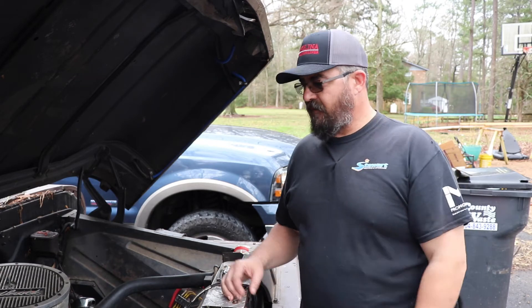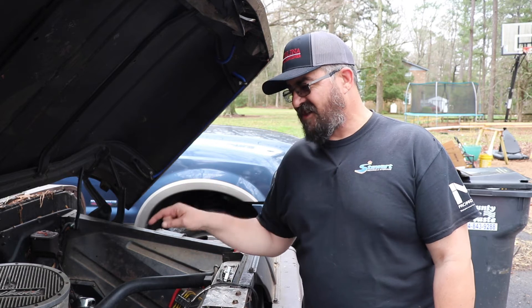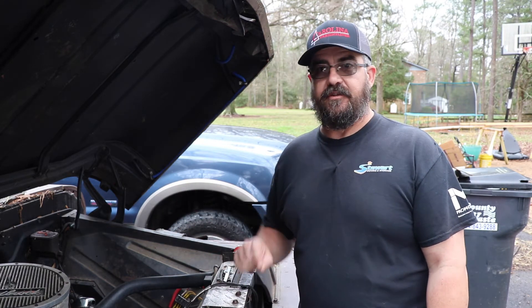On this video of Ivy Built, we take a deep dive into this motor and figure out if it's actually gonna be worth keeping in this truck or if we need to switch gears and do something different.